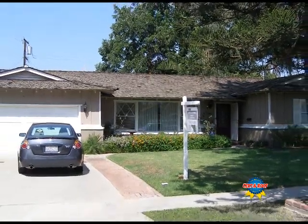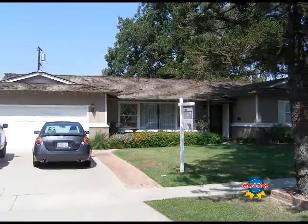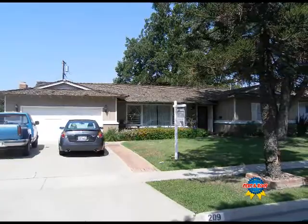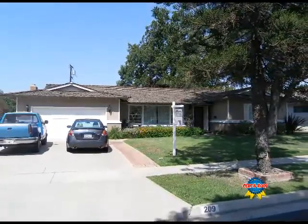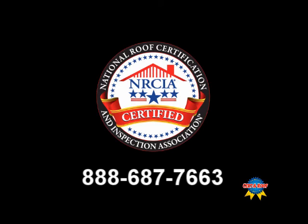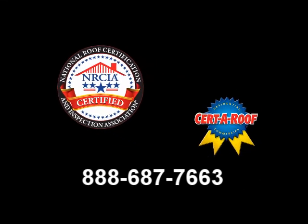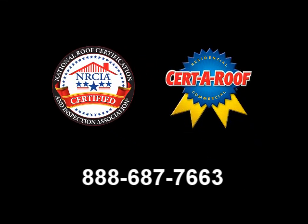With the inspection completed, we have concluded that this roof does not qualify for a two year leak free certification without repairs by an authorized member of the National Roof Certification and Inspection Association. To find your local NRCIA certified roof inspector or authorized contractor, call 888-687-7663.